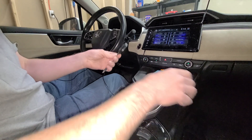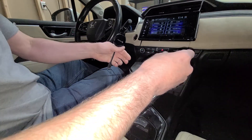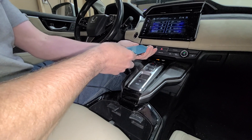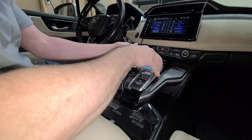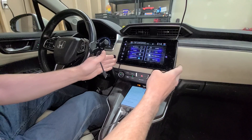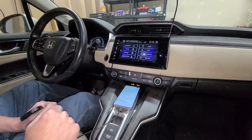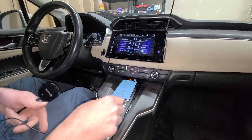The instructions say to connect your car first to Android Auto with the cord, which I'm sure you've already done. As far as I can tell, about every car made after 2018 came with the Android Auto option.